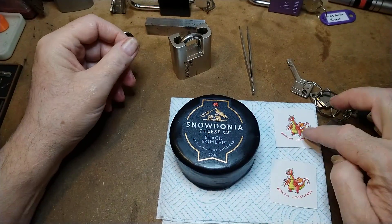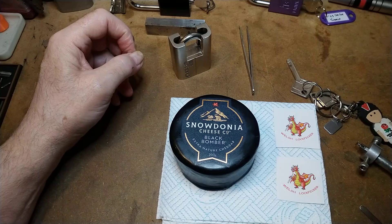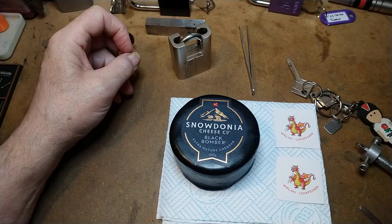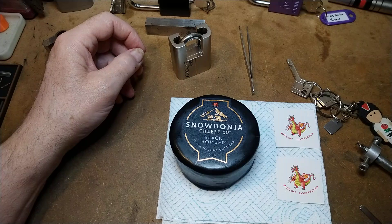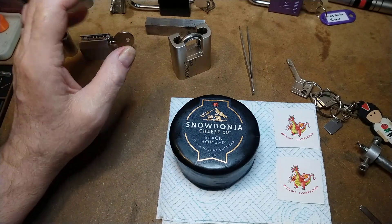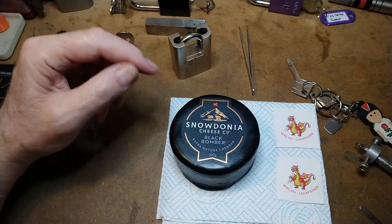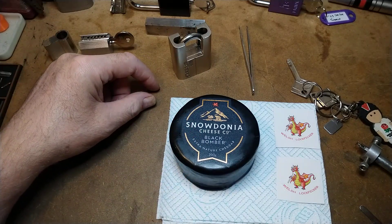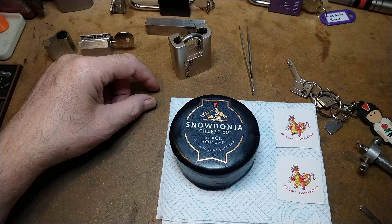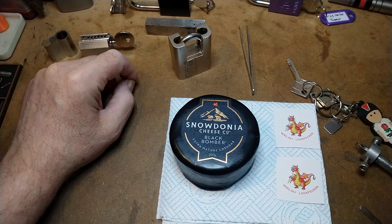Go subscribe to the Welsh lock picker — he's a great guy, he's on Facebook. I'm not on Facebook, don't do that, but he runs — I don't know what it is actually, because I have nothing to do with Facebook. But I should put a link in the description to Richard — his name is Richard — and then you can go and subscribe to him. He's a great guy, so see you around guys.